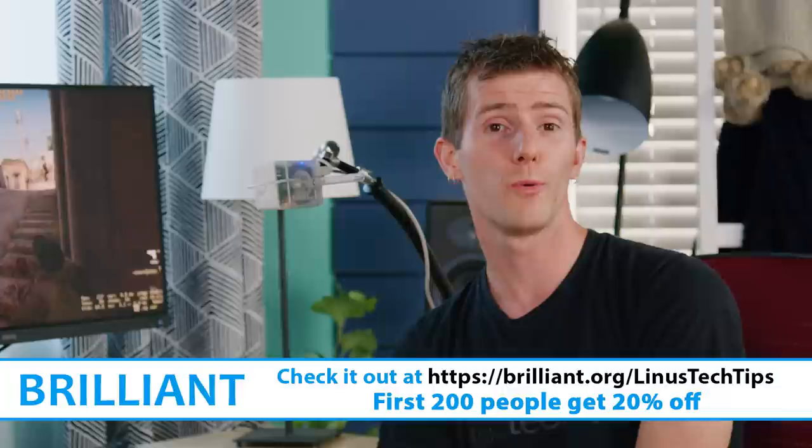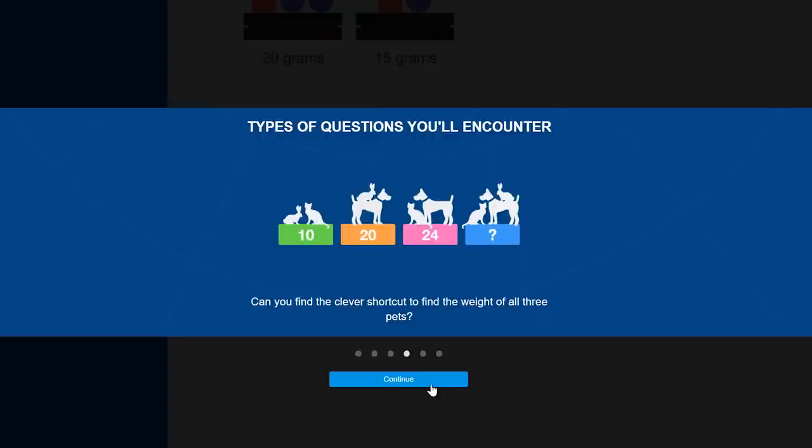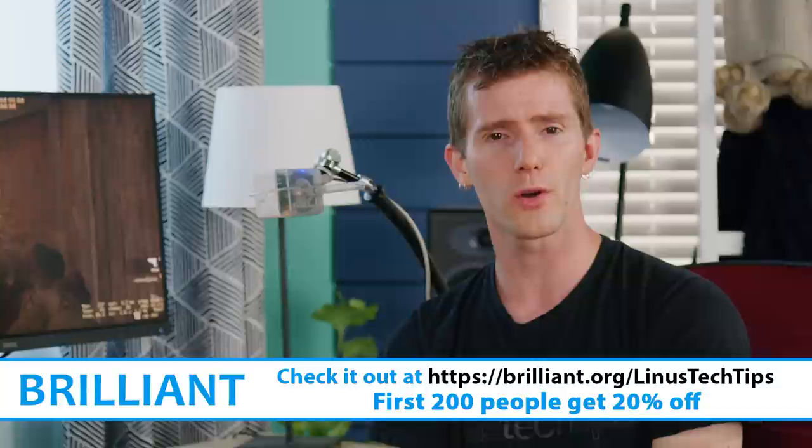Speaking of below, we're going to have a link to Brilliant. Brilliant believes that effective learning is active, not passive, and learning from lectures and videos isn't as effective as diving in and doing things for yourself. Brilliant provides you with the framework for thinking about and solving problems — it's kind of like a problem-solving website that teaches you to think like a computer scientist. Head over to brilliant.org/LinusTechTips and get 20% off today.